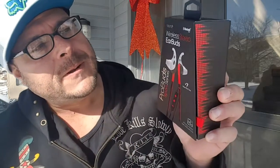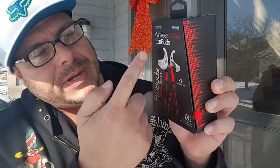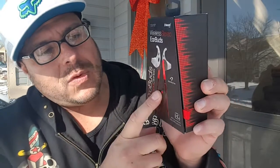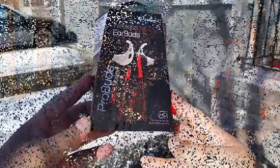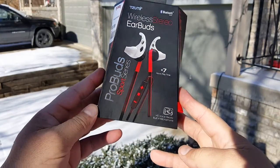These are Bluetooth wireless sport headphones. The brand name is Sumi — wireless stereo earbuds. They look really cool, they're affordable, and they offer really good battery life. So let's take a look at the box, do the unboxing, show you guys how the headphones look, and I'll give you my opinions on the sound quality.